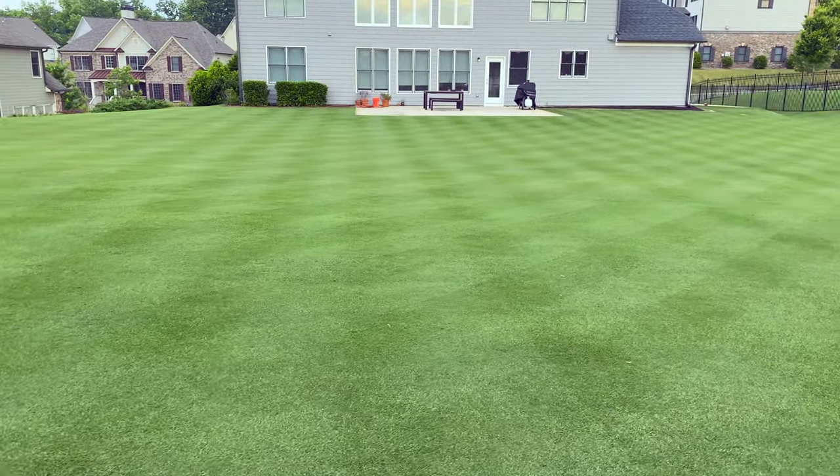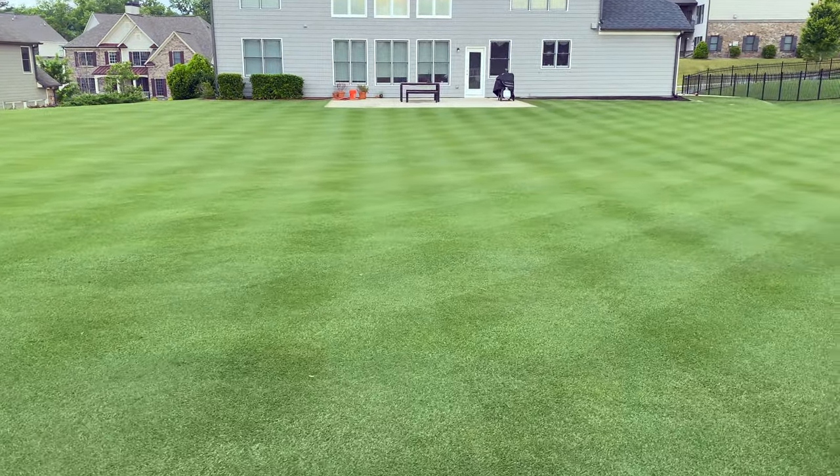This is my lawn just one month after top dressing and overseeding with Arden 15 Bermuda grass. In this video, I'll show the detailed process that I use that'll also help you get a great result with your overseeding project. Let's get started.